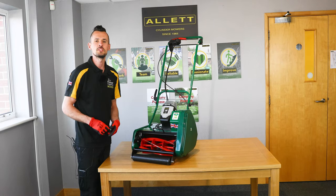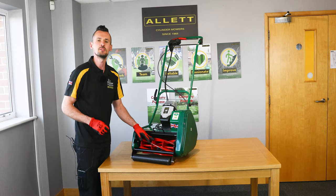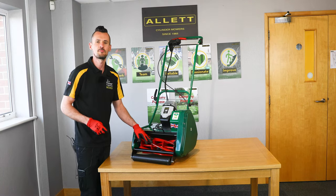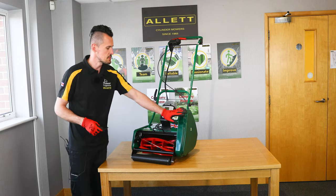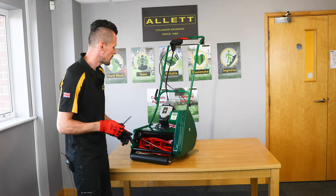Hi, I'm Steve Copnall from Alec Mowers and today I'm going to show you how to remove the cartridge from the Liberty 30 or the Liberty 35 cylinder mower. First we're going to remove the side guard and to do that we need the 5mm Allen key which was provided with the machine.